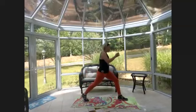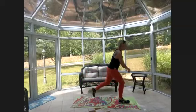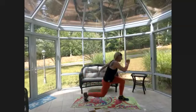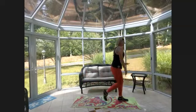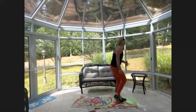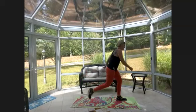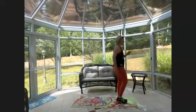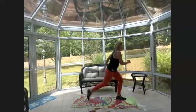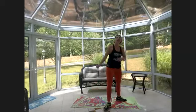Nice easy lunges for our last exercise. Start at the top of your mat, step the right leg back, hip distance apart, drop the knee down, come up, switch legs, drop it down, come up. Step back lunge — really push off the front leg. Inhale, exhale up. Mind your balance, abs are tight, looking forward. That's our first round — grab a drink of water!